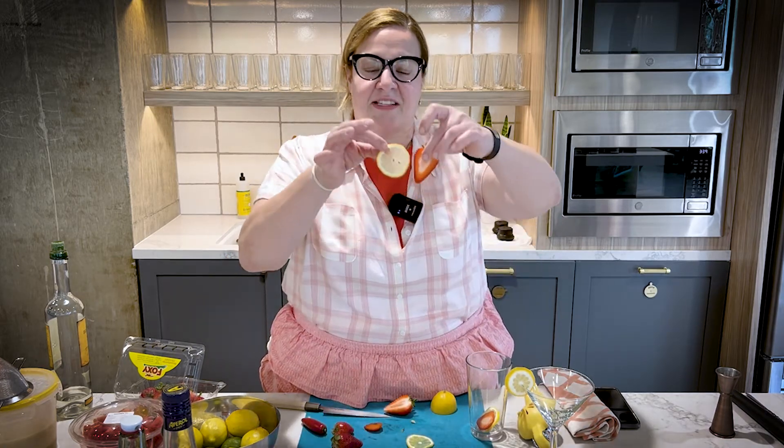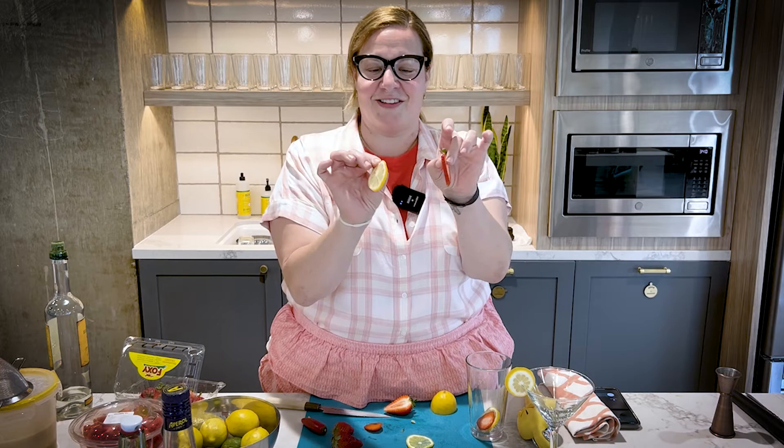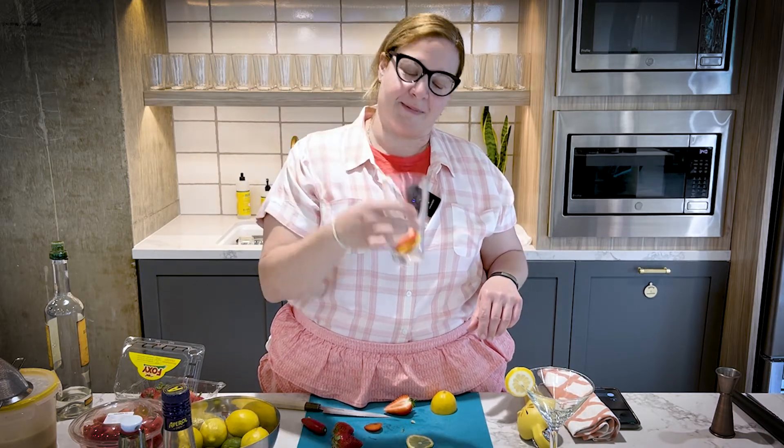What you're looking for in your garnish game is that everything is somewhat even — even though they're not shaped the same, they are the same width. That way it'll give you the same amount of juice and you can make the cocktail a little bit more exceptional. So there you go, I've got a little strawberry lemon sandwich, and that's how you use a wheel.